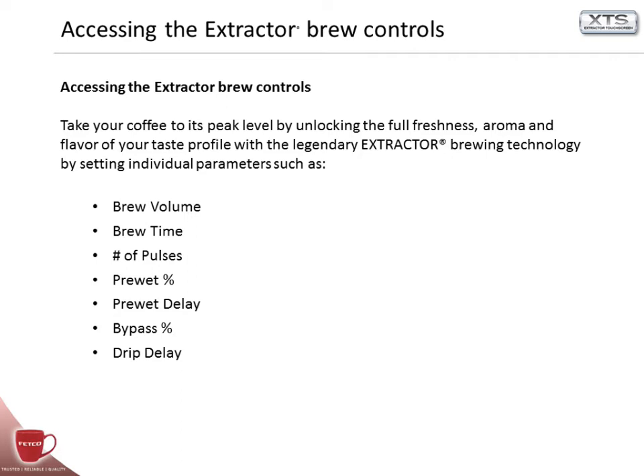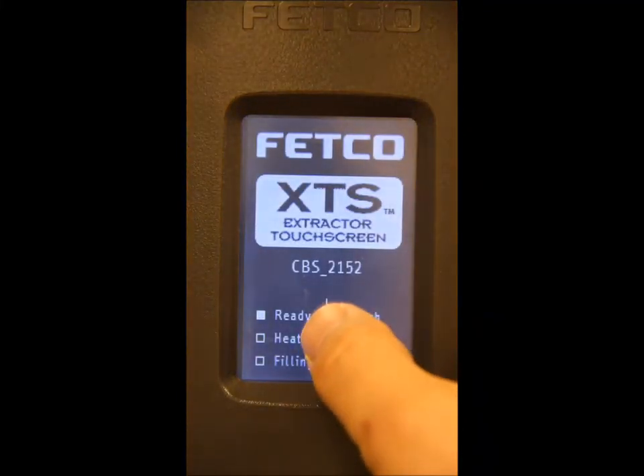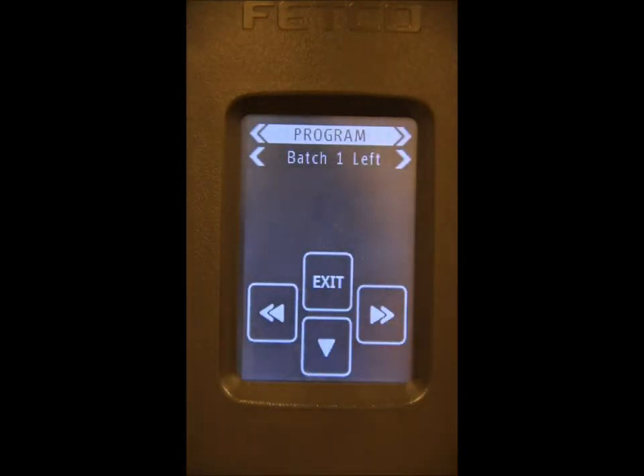How to access the legendary extractor brew controls: push the new software control power switch, then turn it back on. Within 5 seconds, press and hold the screen until you enter the programming mode.